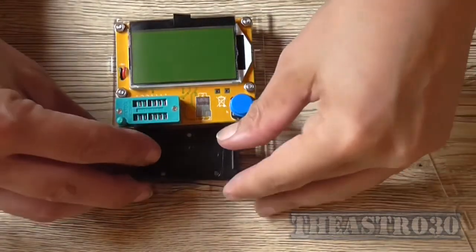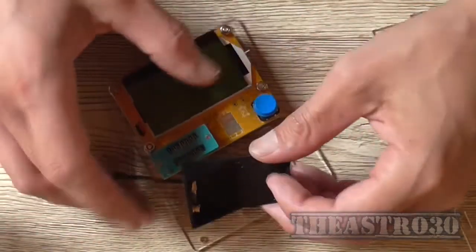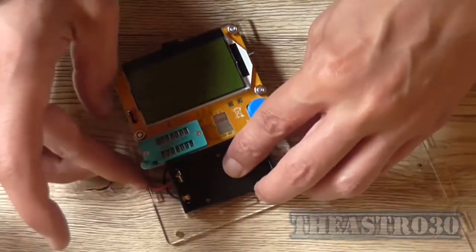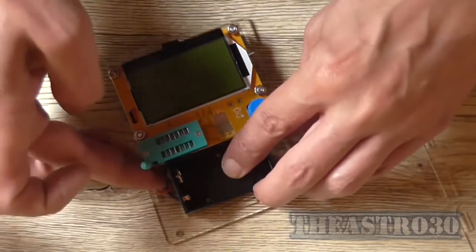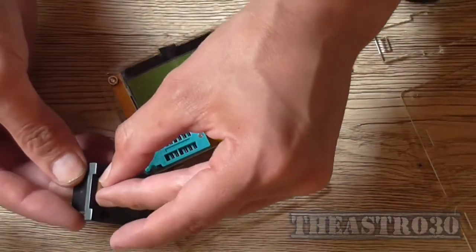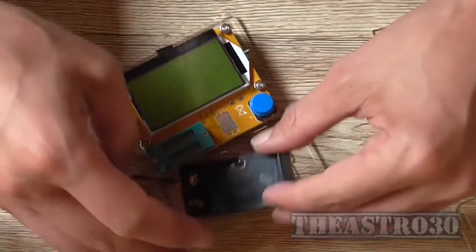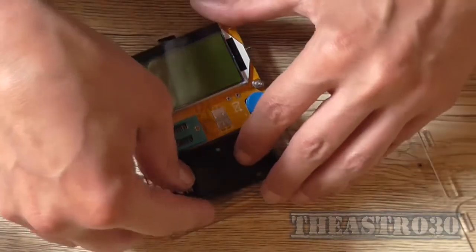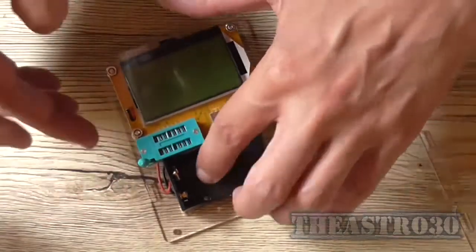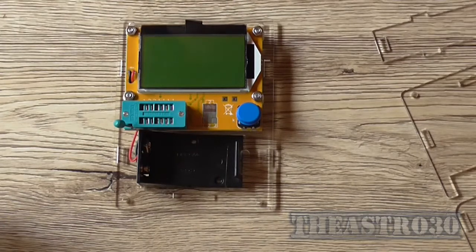I guess I can mount this, although if those leads were out of my way that would be nice. There are no screws for the battery holder, but I'll just use the double-sided tape they've already provided. I'll pull off the backing and line up with the three location holes and push it down. Now that battery holder is mounted, it's just a matter of mounting the sides together.